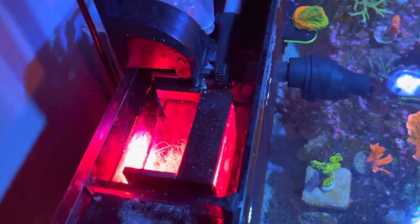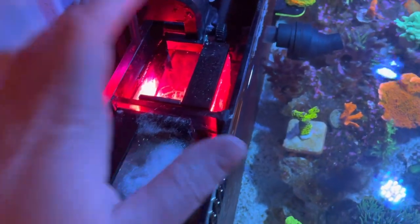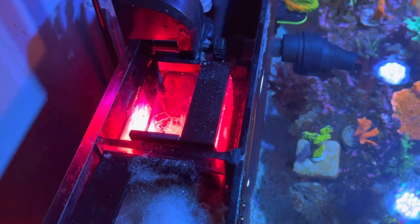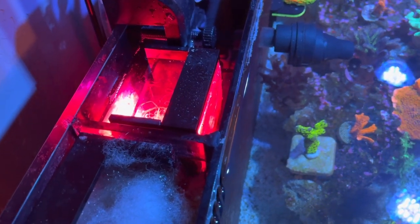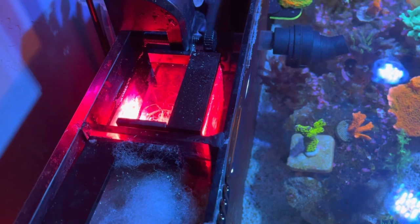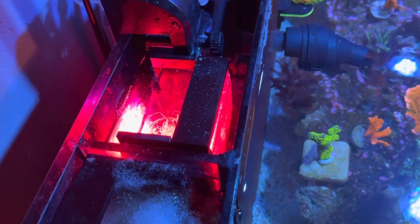I run my light for 12 hours and I run it at night — the lights are only on for video purposes, but when my main display lights go off, my refugium comes on. A lot of people run it 24/7. I find I didn't need it to run that long. When I did run it 24/7, I had zero nitrates and phosphates when I tested — they were bottomed out. I do like to have a little bit of nitrates and phosphates in my tank because I think my corals grow better, especially the Zoas, when it's a little dirtier. That's why I run it 12 hours.